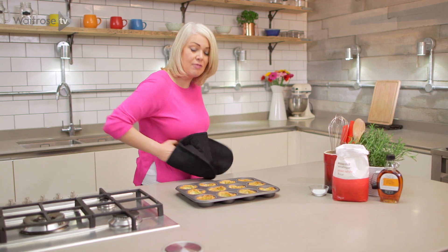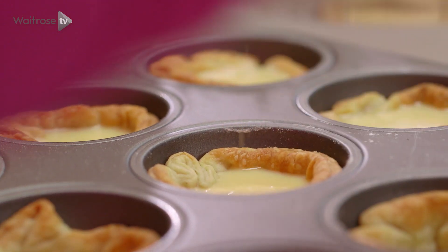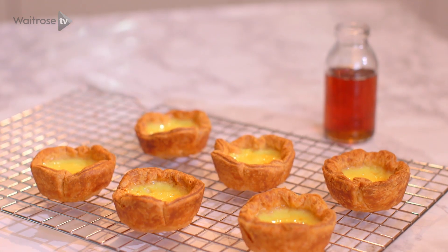My cases are ready now, so I'm going to take that custard and pour it into each one. These need to go into the oven for about 10 to 15 minutes until they're set and golden brown, and then they're all ready to serve. For more lovely recipes, don't forget to subscribe.